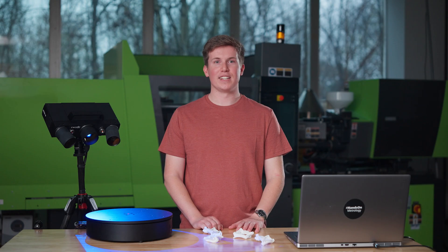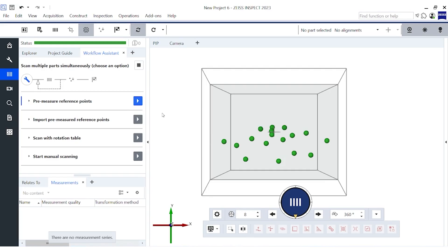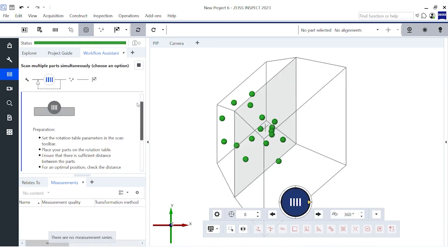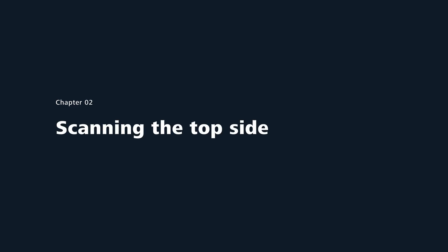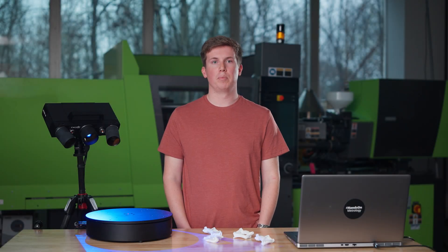Once you select the workflow, the software guides you through the next possible steps for your scanning process. As our rotation table already has reference points on it, for the first part of the workflow, the software will measure these reference points for us. Now that our reference points have been measured, we can measure with the rotation table.